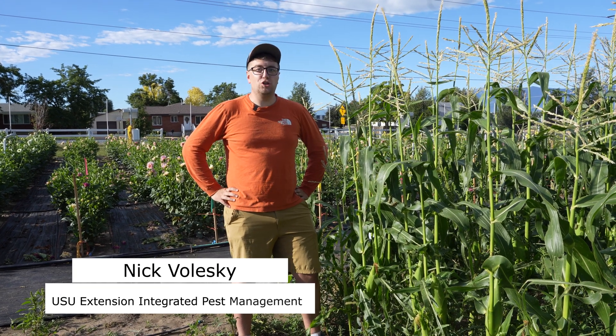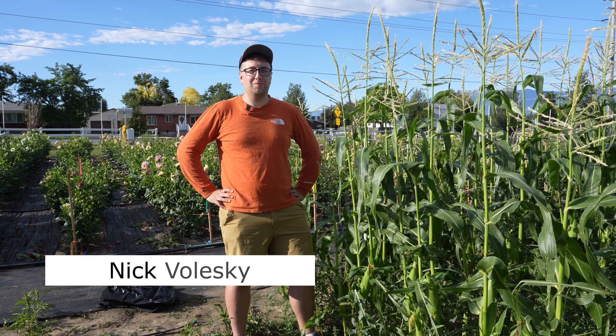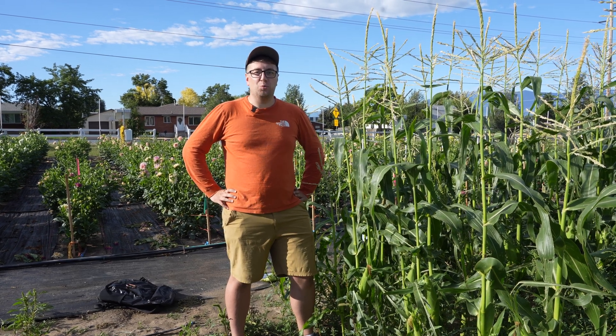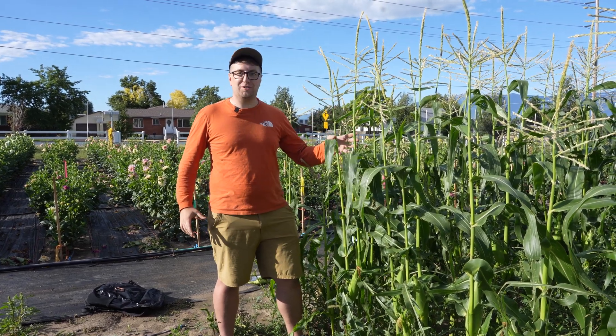Hey, my name is Nick Valesky with the Utah State University Extension Integrated Pest Management Program. Today we're going to talk about the Western Corn Root Worm and how we can manage it in our sweet corn production.